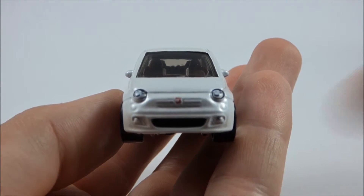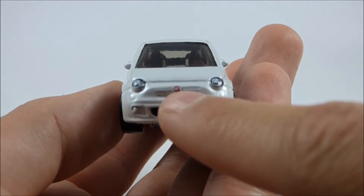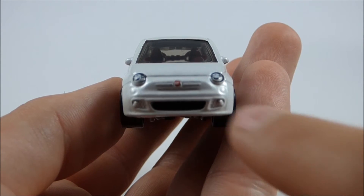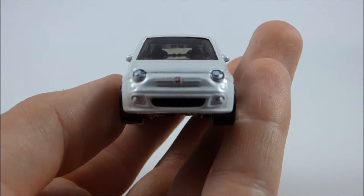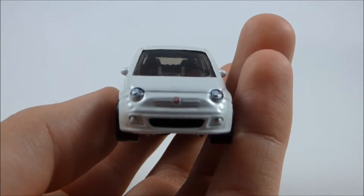On the front here, we have some nice headlight detail painted on, as well as a Fiat logo painted on as well. And some turn signal detail and fog light detail, as well as an air dam to help cool the engine. Overall, I think the front of this vehicle looks very nice — it's very highly detailed.